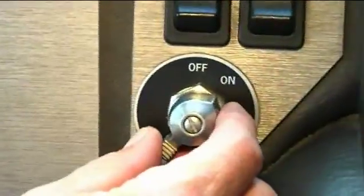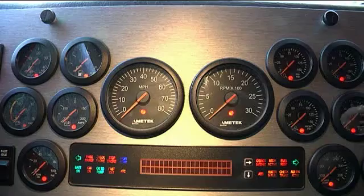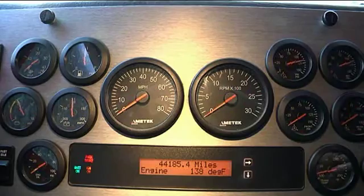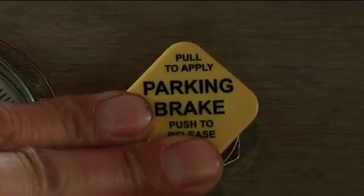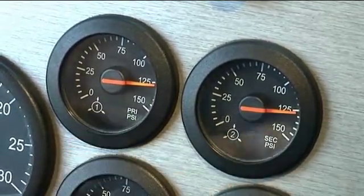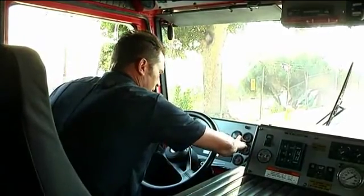Place vehicle in neutral. Turn off engine. Turn on ignition switch — do not start engine. Release emergency parking brakes. Wait for the system to settle. Verbalize primary and secondary air gauges. Time 60 seconds — gauges should not drop more than 2 PSI within 60 seconds.